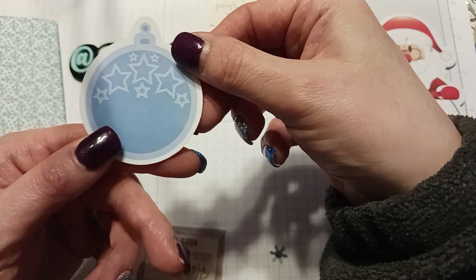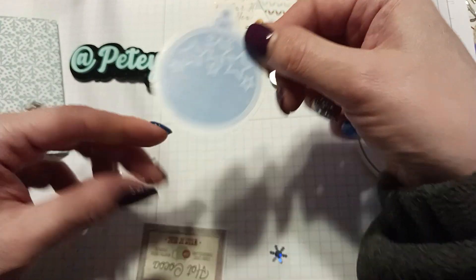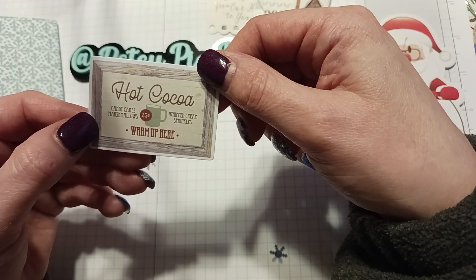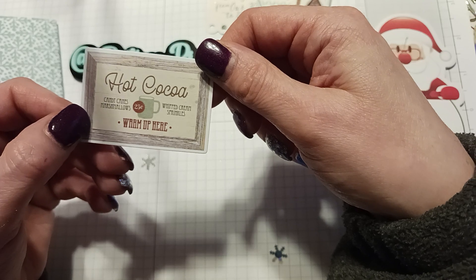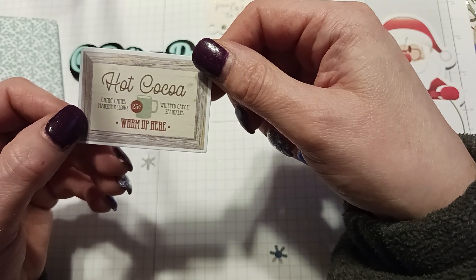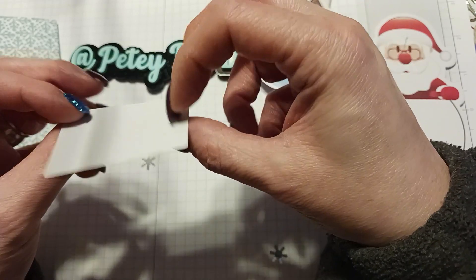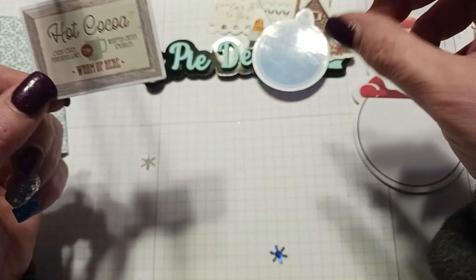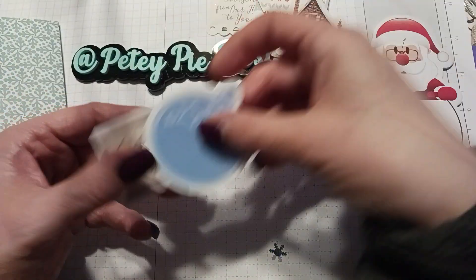We have an ornament sticker here, and this one is hot cocoa — candy cane, marshmallows, whipped cream, sprinkles. It says 'Warm up here for 25 cents.' We know that was a long time ago; you can't get that for 25 cents anymore.